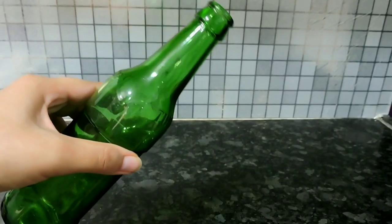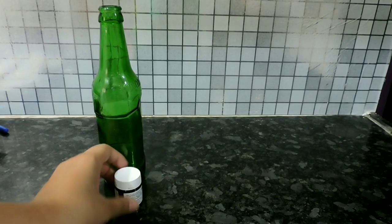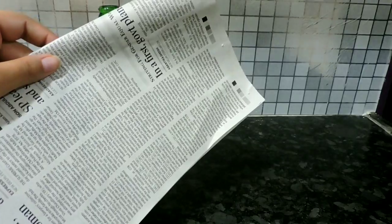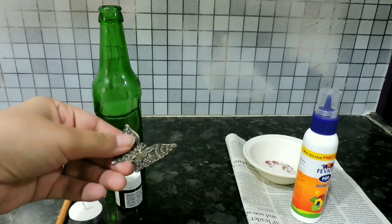Let's get started. Take an empty bottle — any glass bottle — Fevicol black paint, a candle, a paint brush, newspaper, Fevicol, a bowl and water, and some embellishments.